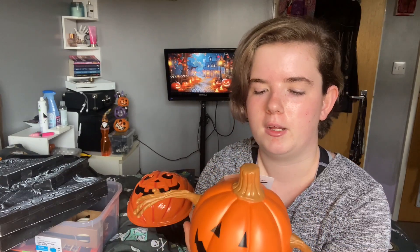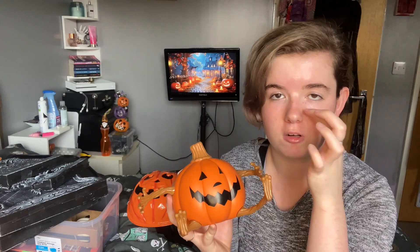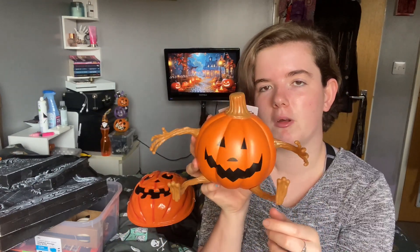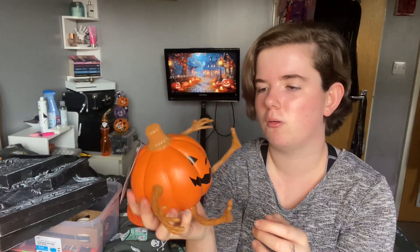And then I got this little — it's called Pumpkin People — I just think he's really cute to sit on my bookshelf. I haven't actually decorated my bookshelf for Halloween yet, I know, I'm slacking. But yeah, I just like him, I think he's really cute. He's just a little plastic pumpkin with arms and legs.